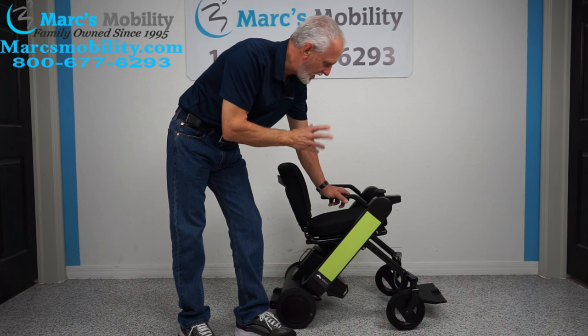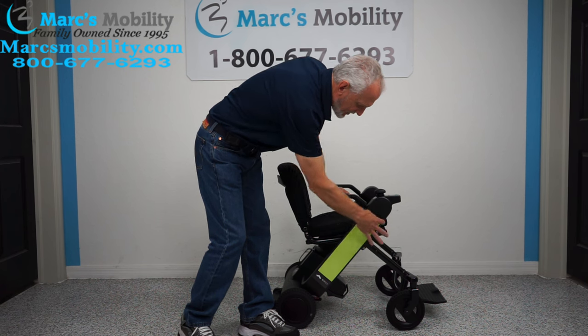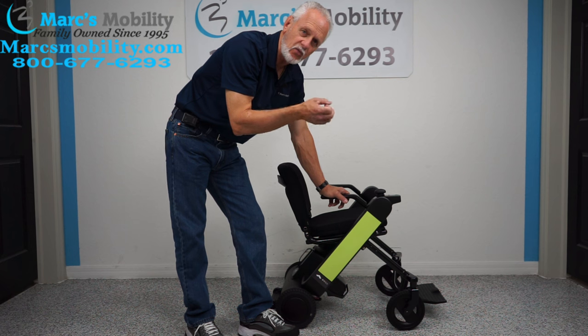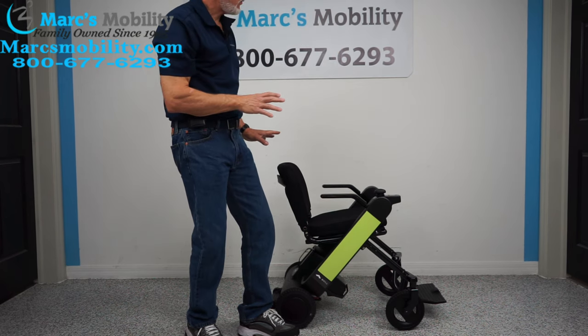This is the Will Fi model power chair. It comes in five different colors. Here we have the lime green — these just snap in. You can also get it in black, red, blue, and white. Those are all the colors available.